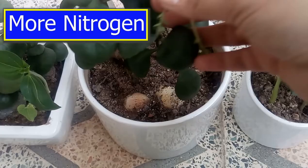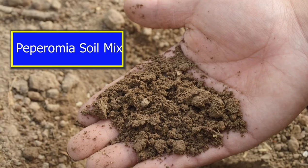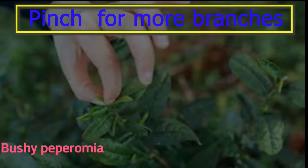Number four is Peperomia soil mix. A coconut coir-based mix is really perfect for Peperomia. For better photosynthesis, clean the leaves with a low-moisture tissue. If you want your Peperomia to have bushier growth, you can pinch them to encourage branching.